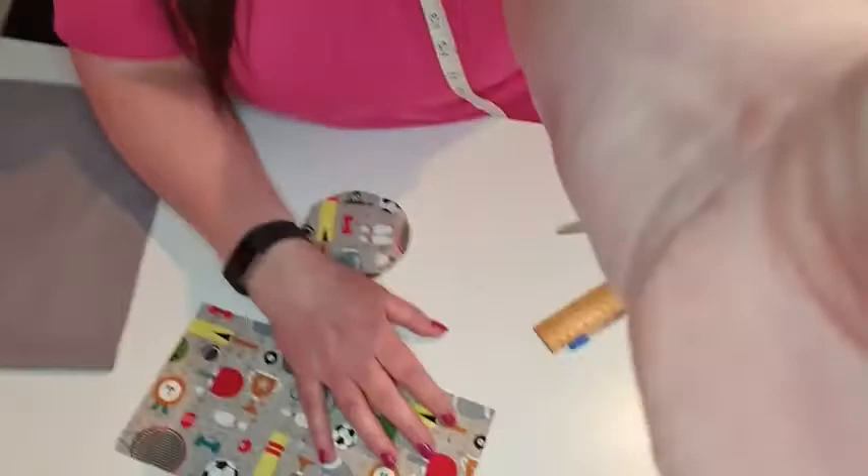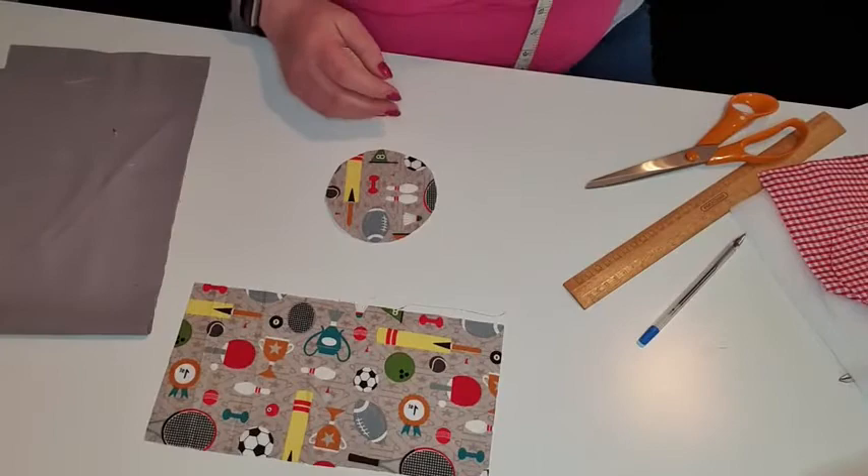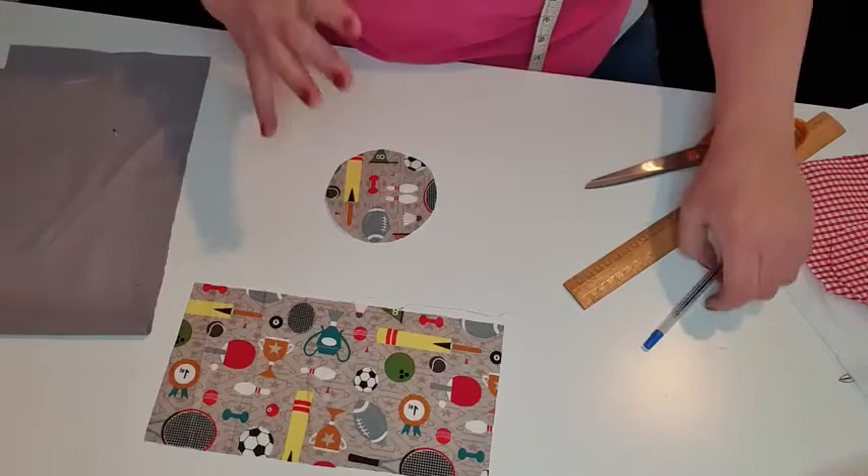Hi Elaine — glad you managed to find it! I was just saying I've changed rooms; I normally do the tutorial in the conservatory but I'm in my spare room now. If you're watching on catch-up, say hello and let me know if you've made one of these or if you're going to make one.